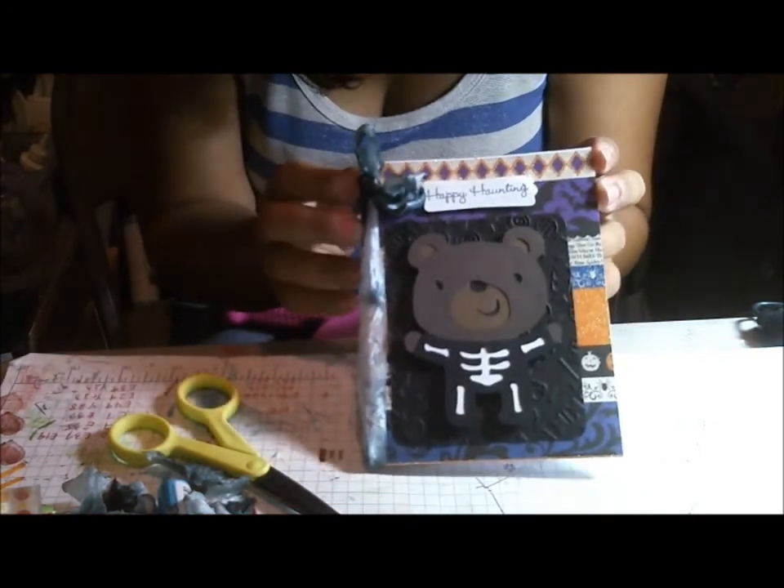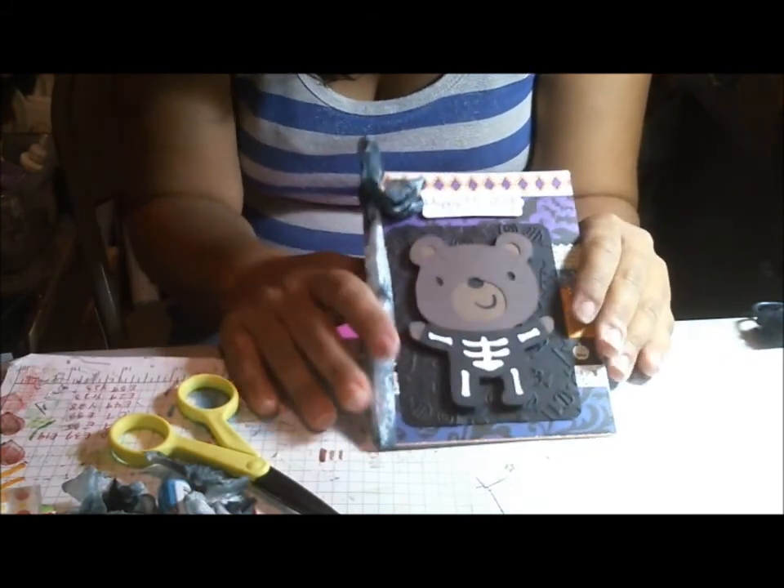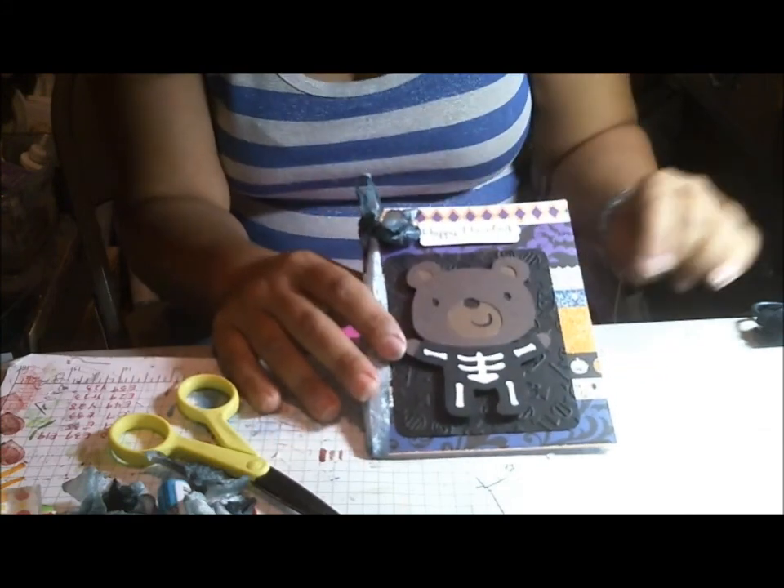Here is the completed card. I think it's really cute — it's not too fancy or anything. I think it's perfect for Halloween. Thank you for watching today. This is Cindy with Create at the Heart. Thank you.